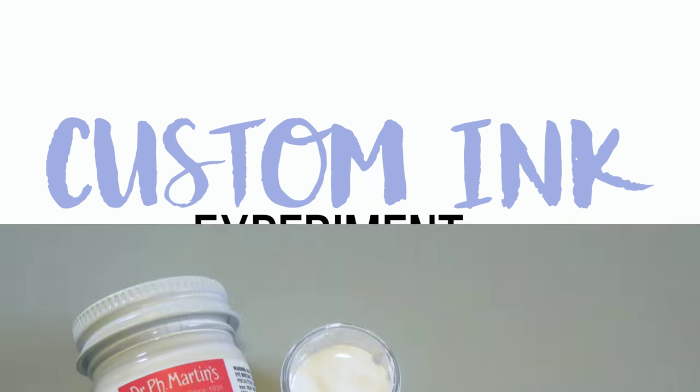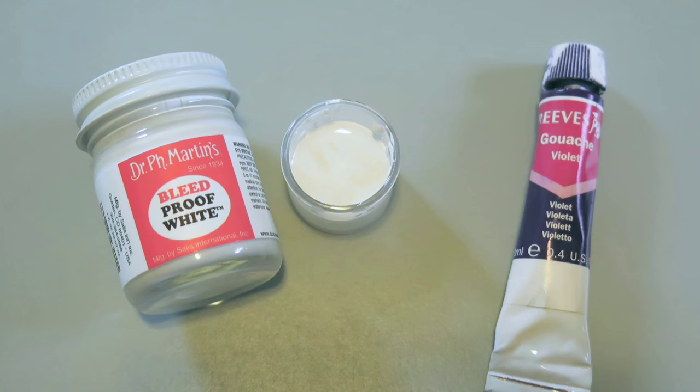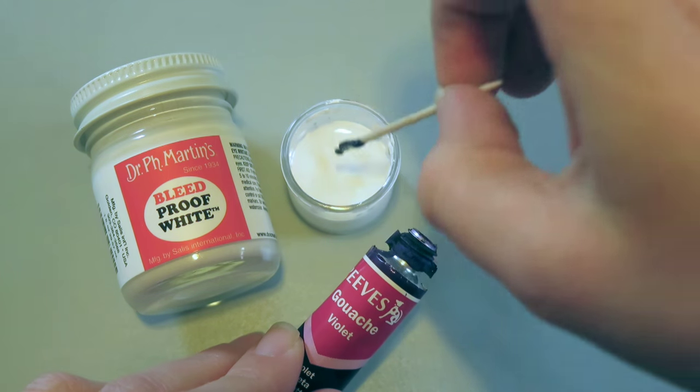It is time to try something new in the form of an ink-periment. I've heard through Instagram that it's super easy to make your own colored ink and that all you need is a little bit of white ink and some gouache. So that is what we are doing, my friends.